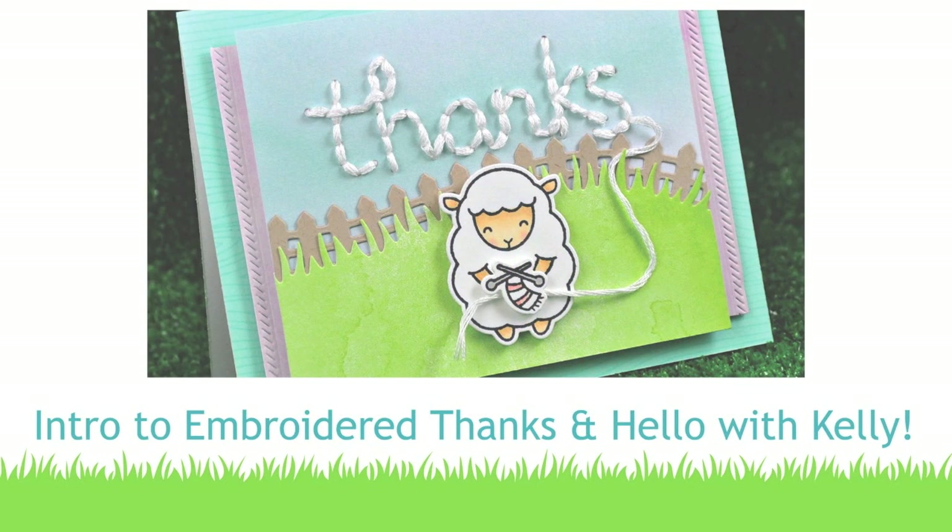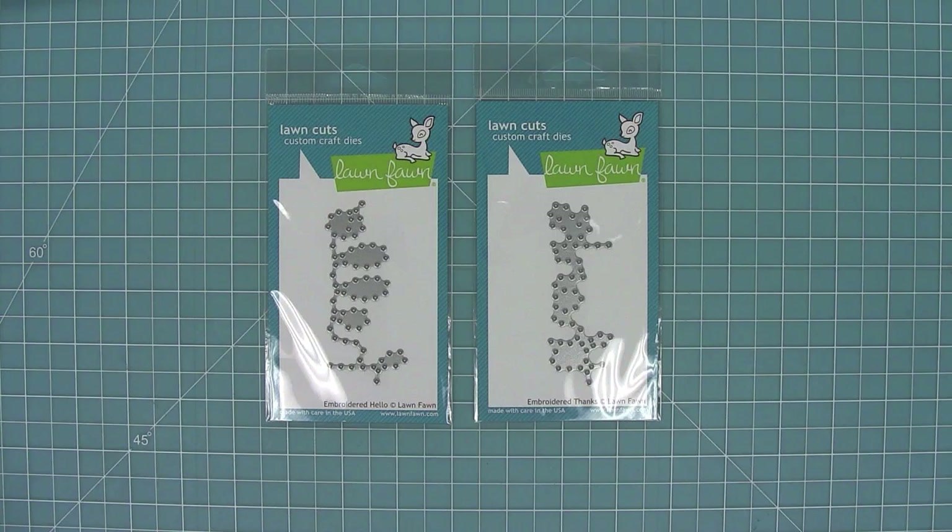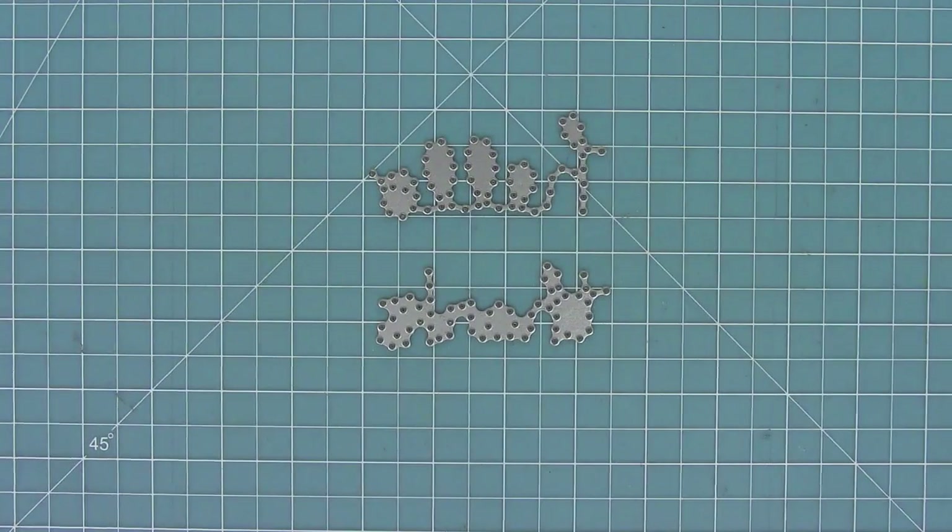Hello and welcome to another Lawn Fawn video. Today I am introducing our new dies: Embroidered Thanks and Embroidered Hello. These are so cool because they actually cut the holes for you to be able to stitch them into your card.